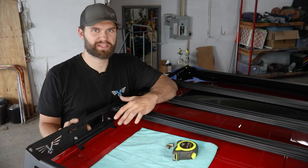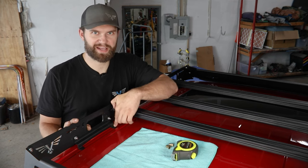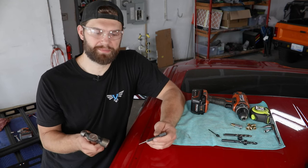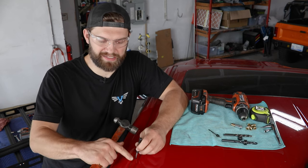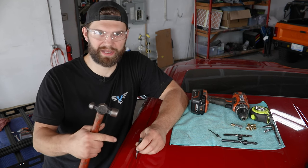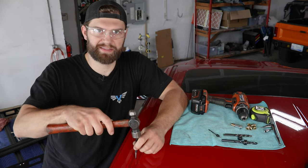With all eight hole locations marked out for both sides, you can then remove the rack from the roof to have better access and clearance for drilling and rib nut installation. As you get set up to drill, you'll want to first center punch all of your hole locations. You'll notice there is some foam-like sealant along this edge that's painted over at the factory — you will want to make sure you get all the way down through that and get a good center punch mark on the actual sheet metal.